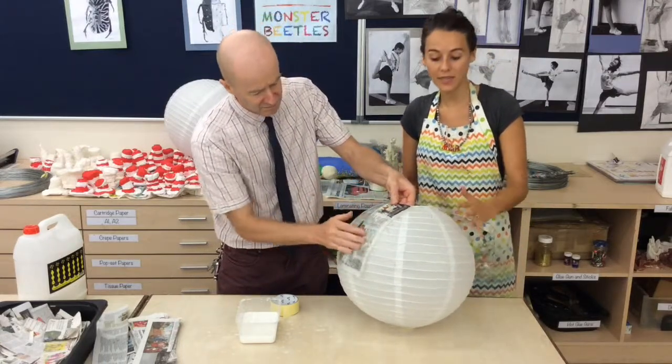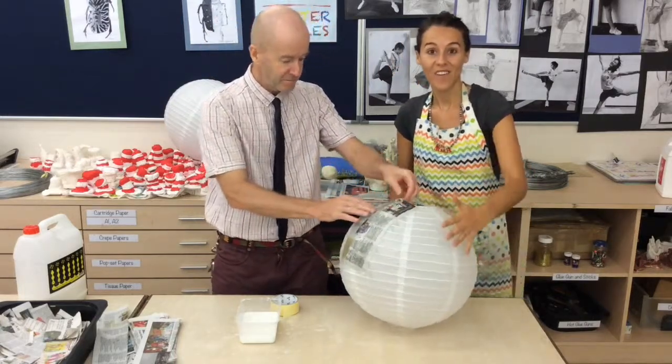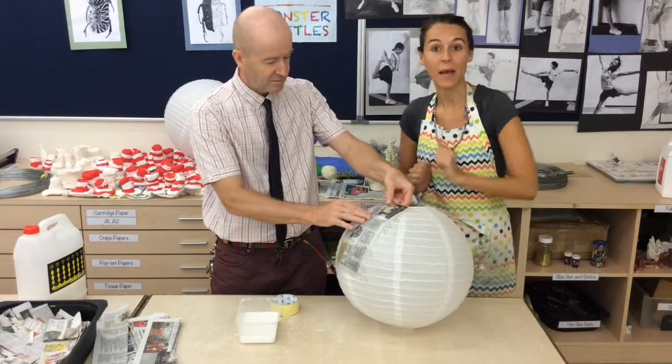So do it slowly, do it together. Some people can do this side, some people can do the other side, and carefully smooth your paper down.